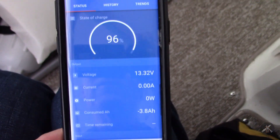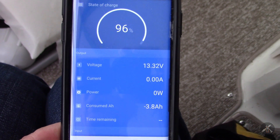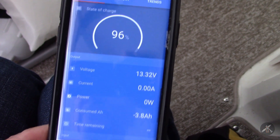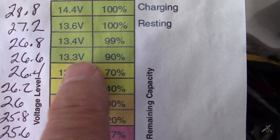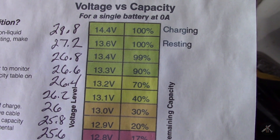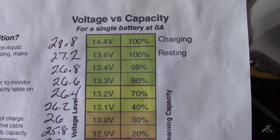The system has been sitting for about a week with the motor unplugged. What I noticed was that it seemed like the state of charge was dropping while the boat was parked for a week or two and not being used. Right now the state of charge says 96% and it's used 3.8 amp hours. The voltage is 13.32, which on the chart would be just above 90% — like 91 or 92 — so it's probably below 96. I'm trying to catch this one early.